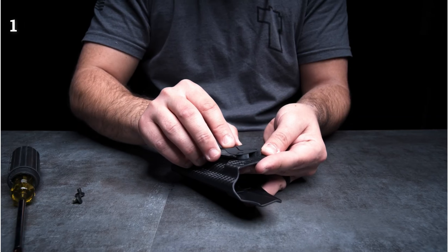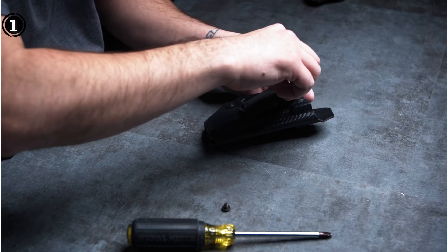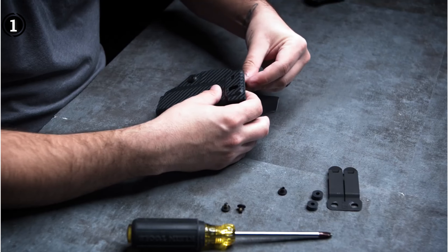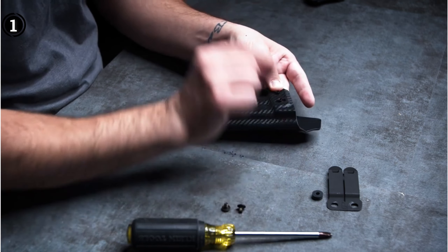Pros: Virtually zero drag. 1.5-inch quick clip. Adjustable cant. Full sweat shield. Tailored for CZ P10C pistols. Cons: Not designed for ambidextrous use.